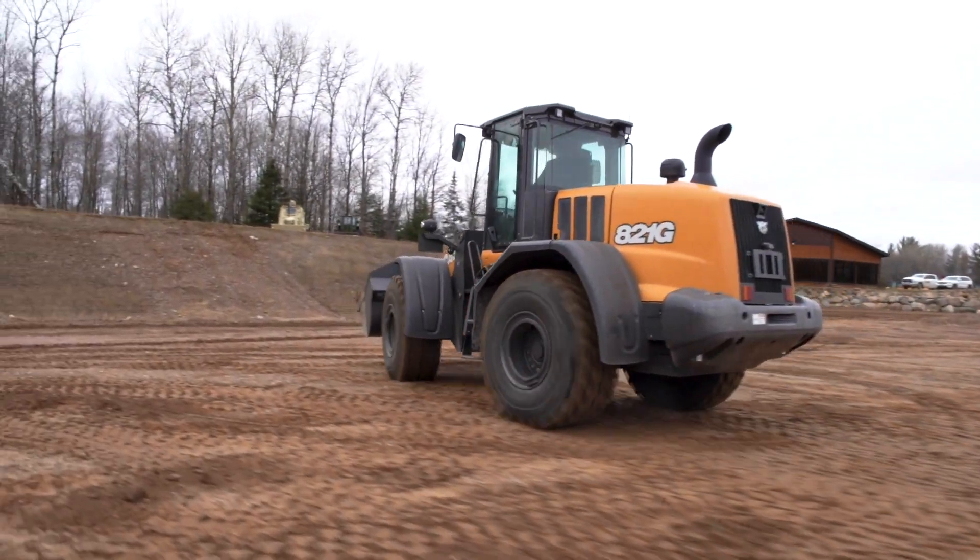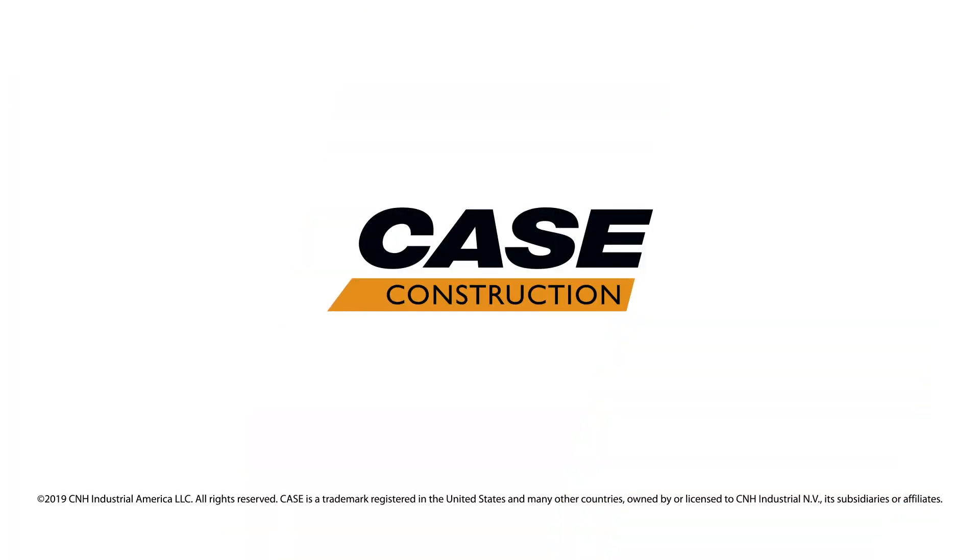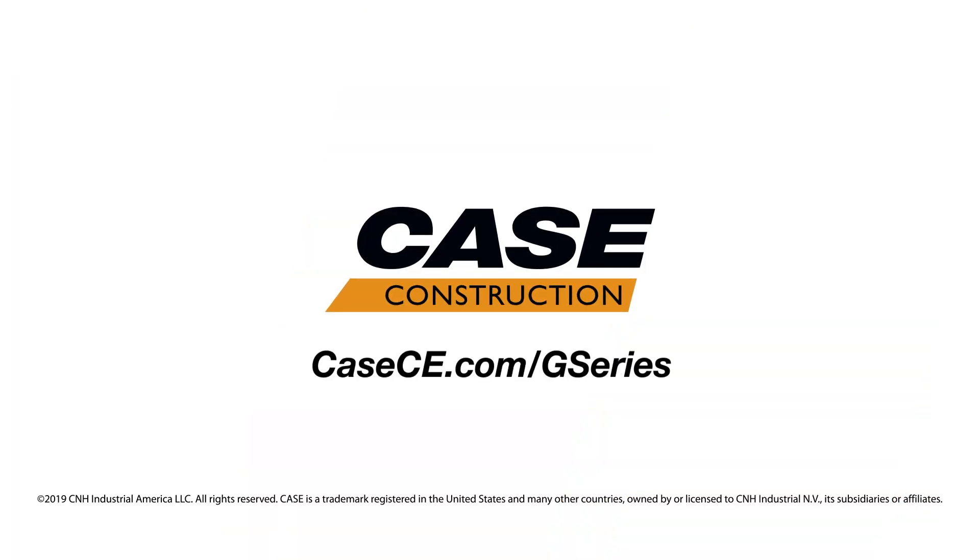For more on our G series wheel loaders or the rest of our Case Construction lineup, please visit a Case dealer or casece.com.